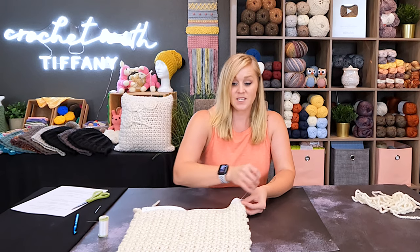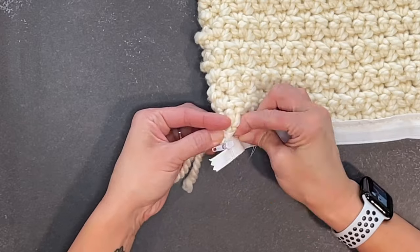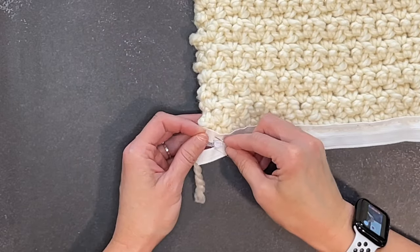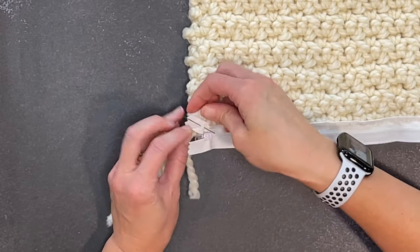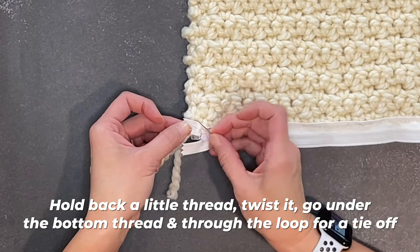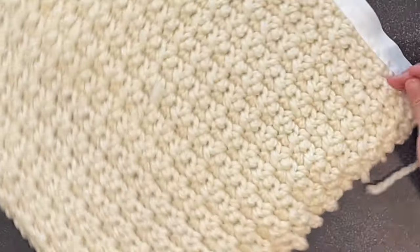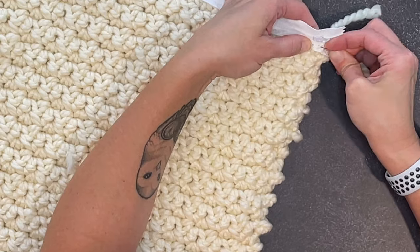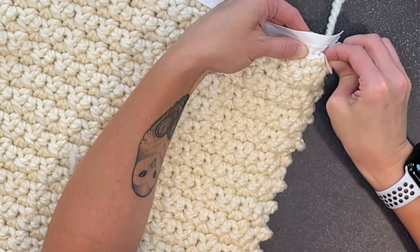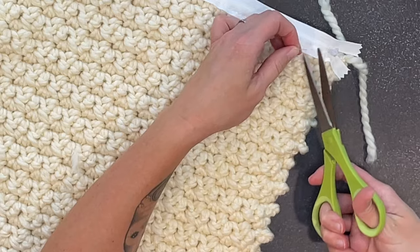When you make it all the way to the other end of your zipper, move a little bit past where the zipper stops to seal it — just a little bit past here. Then tie off this string: hold some of the string back, twist it, take your yarn needle, go underneath the loop and through the loop for that tie-off. Go ahead and weave this end in through the zipper part just to make sure it stays as secure as it's going to stay. Then cut.